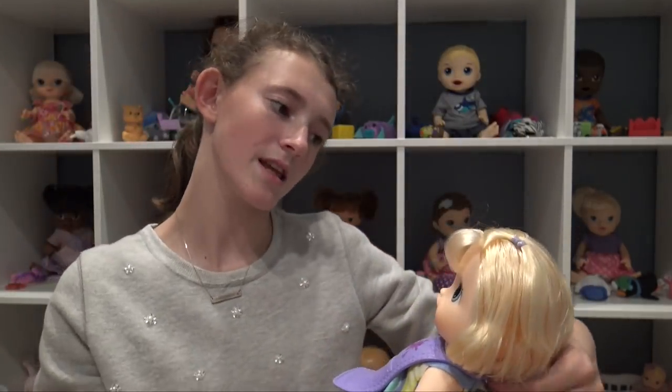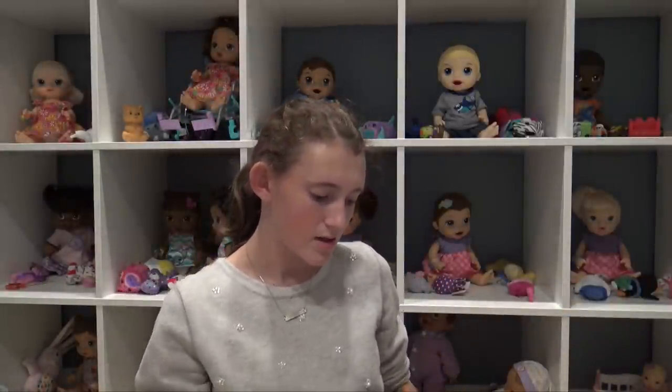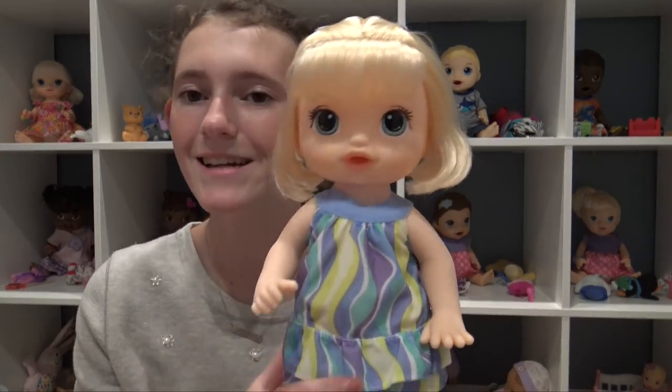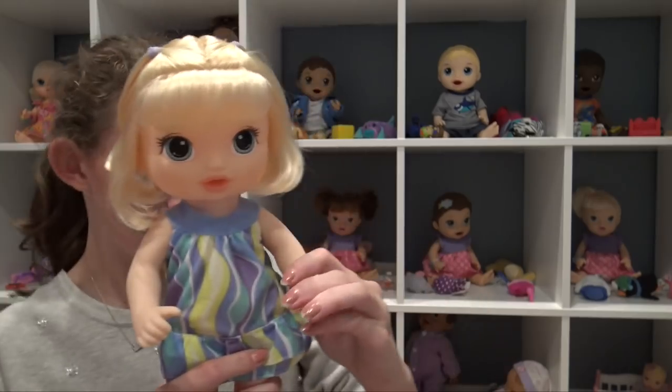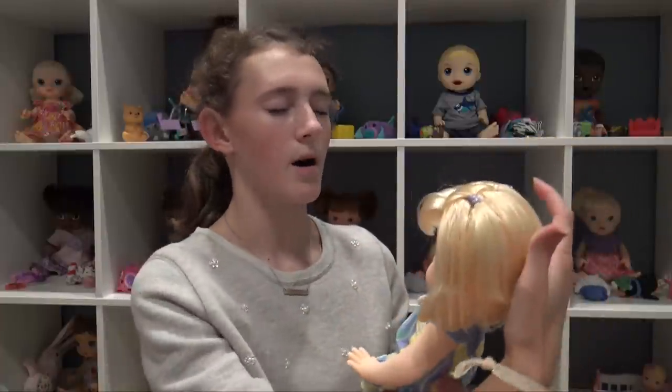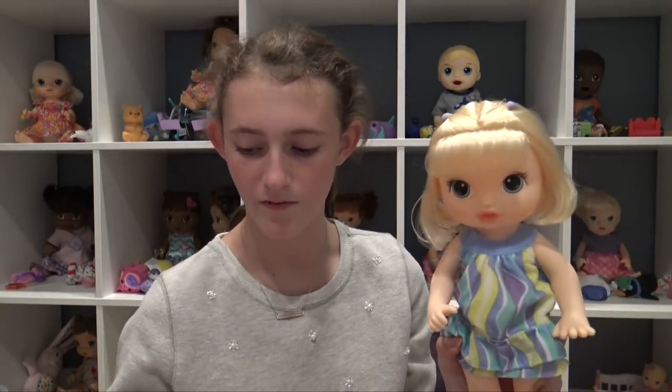I was originally thinking I wanted to name her Marisol, but that's really close to Mallory, I thought. So I decided I'm going to name her Selena. This is Selena and I think she's really cute. We're not going to feed her in this video — I'll do a different video of feeding her probably tomorrow. I'm filming this on Wednesday night, so this will probably go up on Thursday.